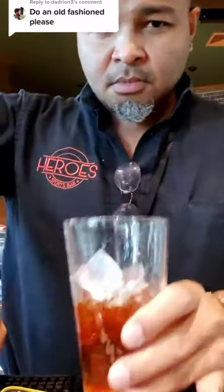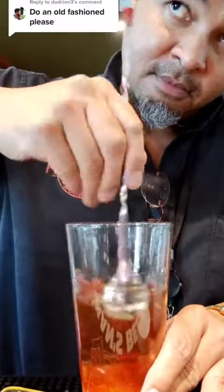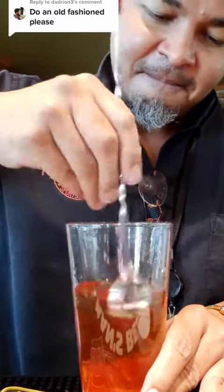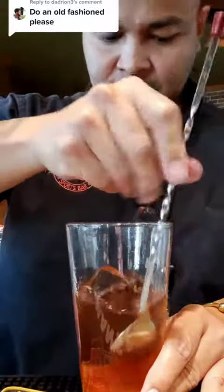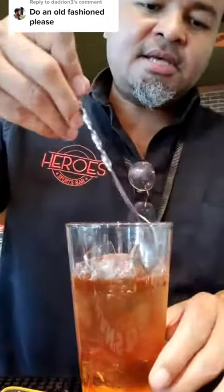Nice quiet stir. Whoops — I need to practice this. Yeah, that was some dilution. Let's add some more ice, and spill some more.